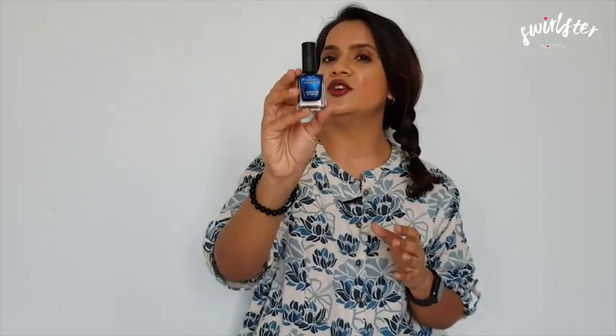Hi everybody, you're watching NDTV Swirlster and today I have with me the Miniso Pitura nail polish. From this range of nail polishes I have the shade 20 Blue Agate. The bottle contains 9ml of nail polish and this particular shade is a very dark blue color which has a great deal of shimmer in it.